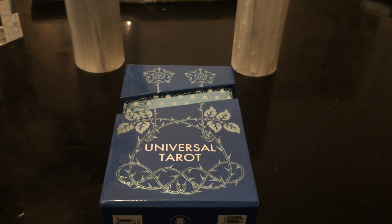Hi, welcome to my channel and welcome to a close-up review. This is the Universal Tarot Premium Edition.